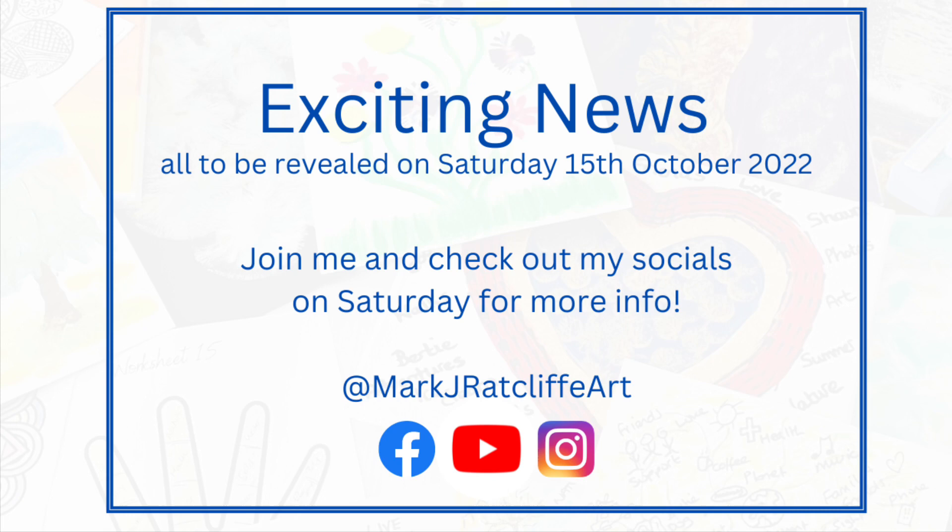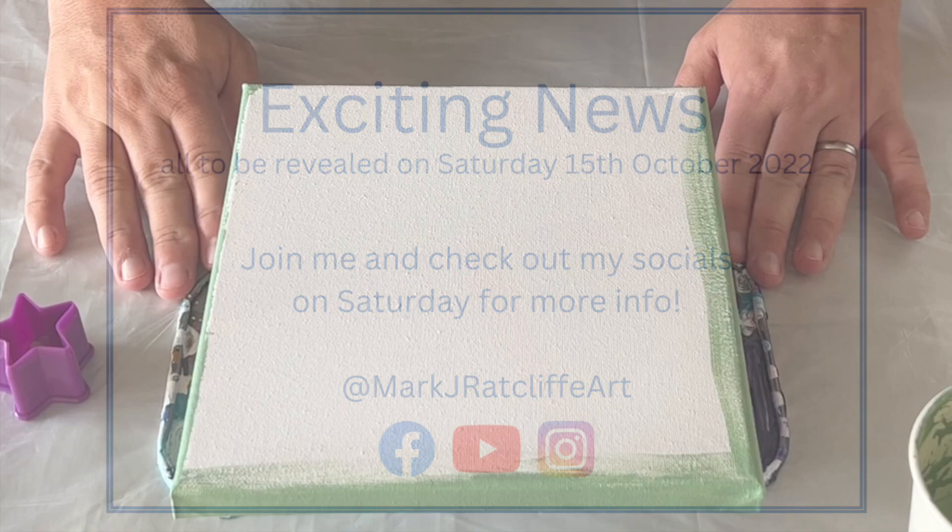Hi everyone, thank you so much for joining me as always. For those of you that haven't seen my socials, I have been working on something in the last 12 months and I can't wait to reveal it. Join me on Saturday when I'll be able to tell you more information and reveal exactly what I've been up to. Let's now crack on with the video.